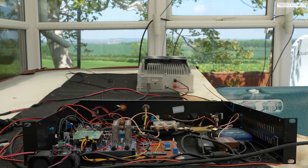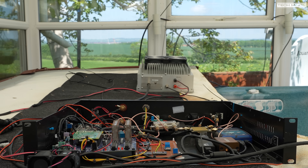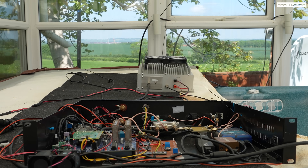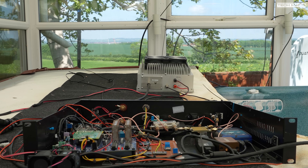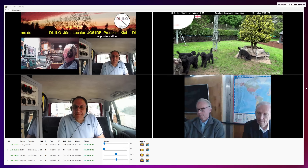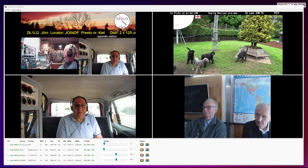The RF output of the ADALM-Pluto goes into an AMSAT driver board and then feeds that big silver 200-watt 2.4 GHz amplifier. If you want more details, go watch my build series or leave a comment below for a more detailed and updated video. First let's try DATV — for this test I'm receiving four stations at the same time.